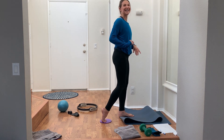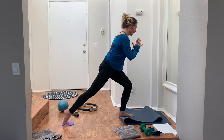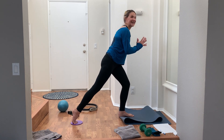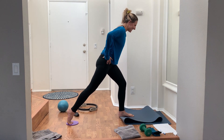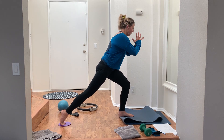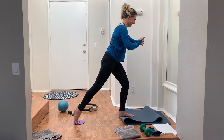Just to cap it off, 20 more seconds — take it all the way up, hold it, up an inch, down an inch. This is what I always do in class — I'm always throwing that last little bit in. Five, four, three, two — done! I am dying.